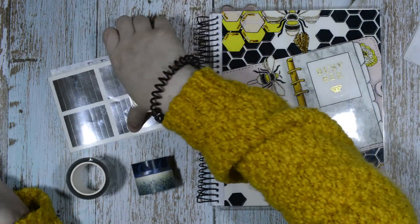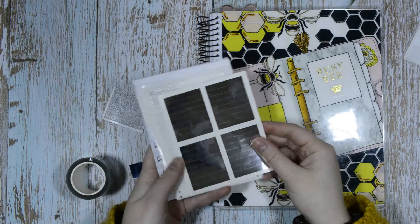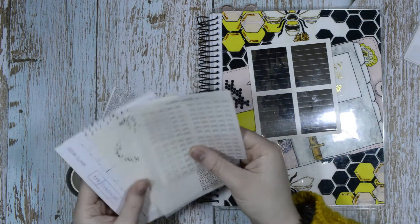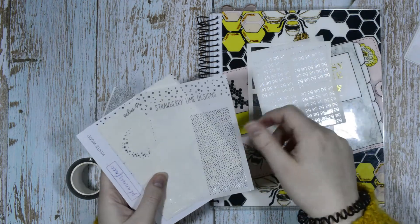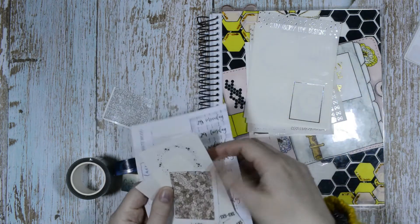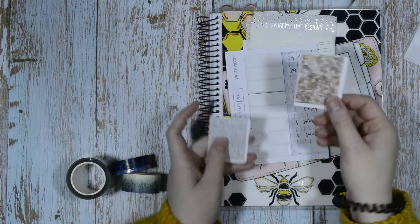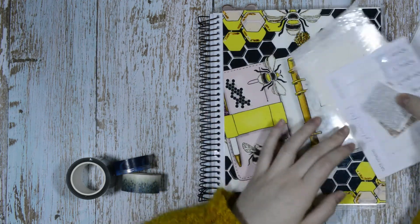I've got these four boxes from Scribble Prints Co and then I have a load of foil stuff. I've got some solid foil headers from my shop, lots of glossy overlays, bow headers from Scribble Prints Co, confetti headers from Strawberryland Designs, some Sadie stickers, some Strawberryland Designs and some Cozy Paper Co foil overlays, date covers from Planner Vase, spark headers from Anything Elsey, and some glitter headers.